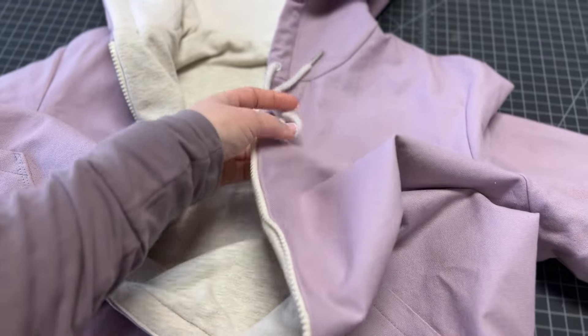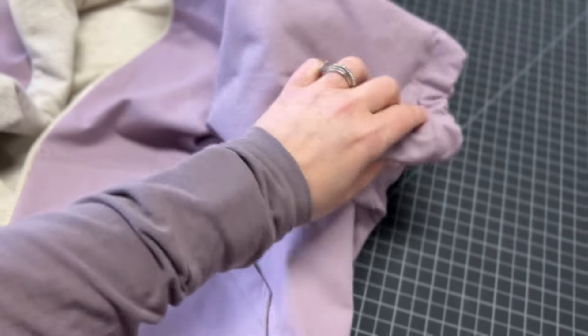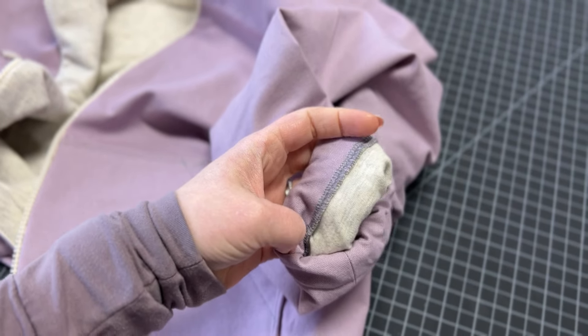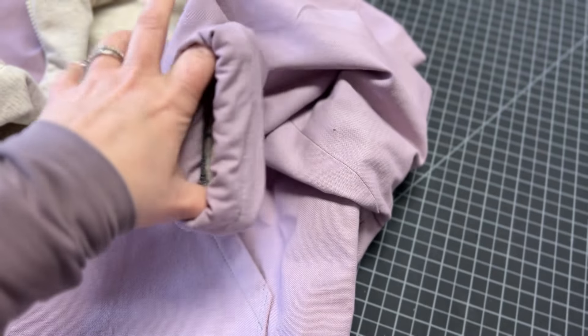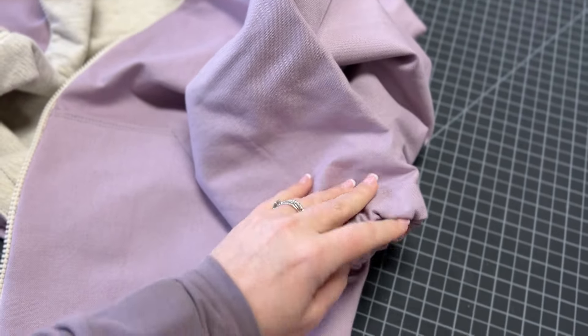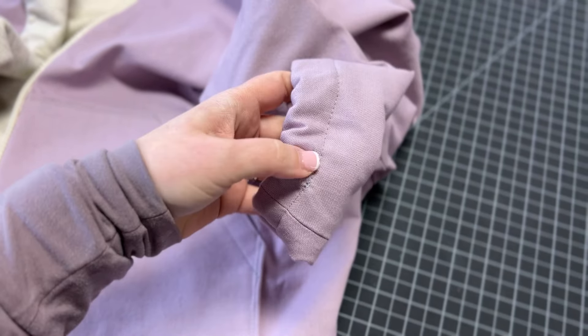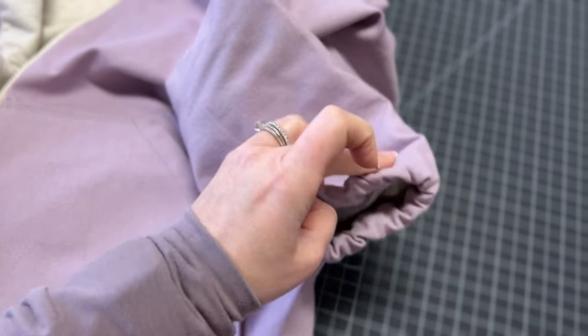As far as the sleeves, I did not use the same finishing method as the hood and bottom hem. I shortened the lining by one inch, then finished the canvas part of the exterior sleeve, folded that up, and caught the edge of the lining hem. Then I just followed the tutorial directions and inserted the elastic. I think it turned out really nice.